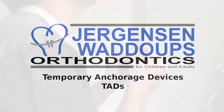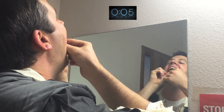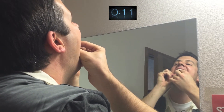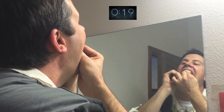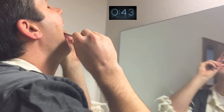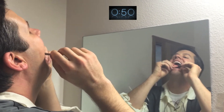We use TADs particularly for reasons requiring anchorage — kind of like an anchor on a boat. Sometimes we want to make certain teeth move and make other teeth not move at all. We'll be placing a TAD up in the top of my mouth. Normally you would be pulling on the teeth in the back. If you wanted to close a space, you'd be pulling the teeth in the back forward and the teeth in the front back. If we don't want that to happen, we can place these TADs in your mouth and it actually anchors to your skeleton, so the teeth that we want to move do move, and the teeth that we don't want to move don't get adjusted at all — they stay just where they're at.